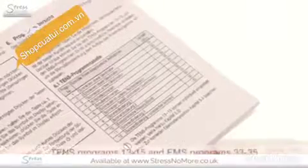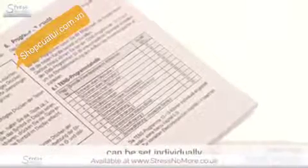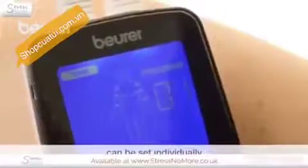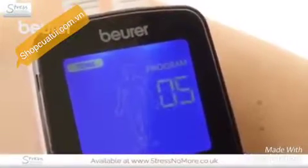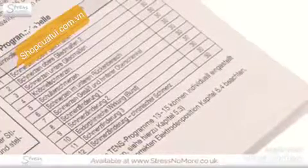The TENS programs 13 to 15 and the EMS programs 33 to 35 can be set individually. The little figure in the display provides information about the possible placement of the electrodes for the selected program. Find the right setting from the program table.